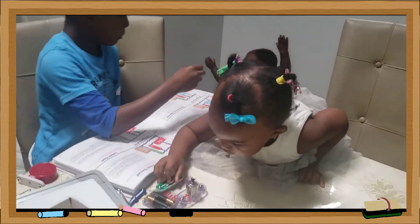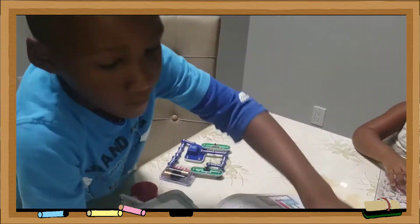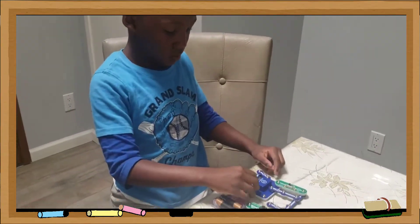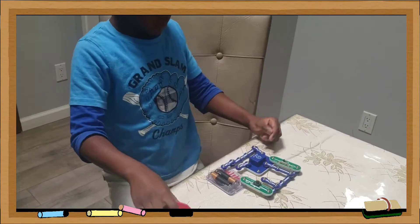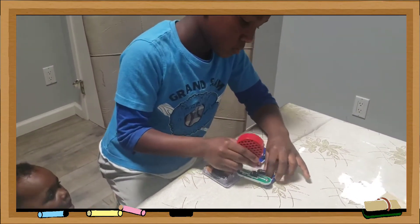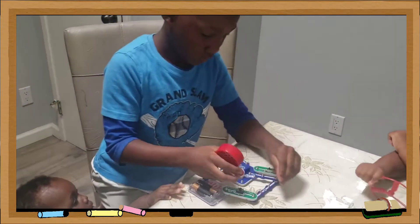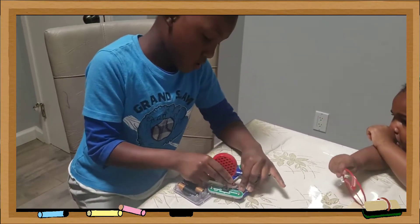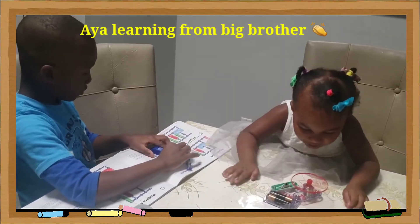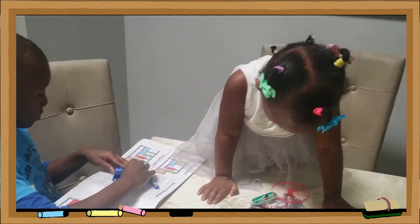I'm going to do project number six. We did it, Mom! You did it? Yeah! Awesome!